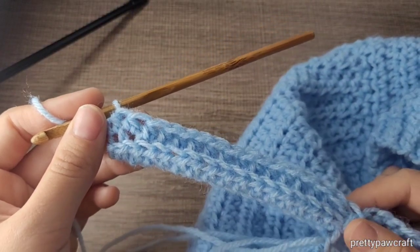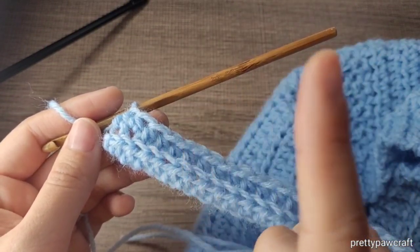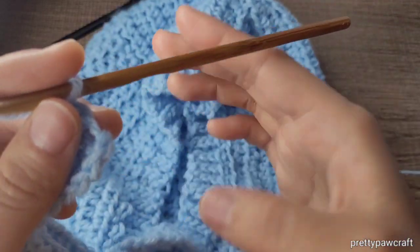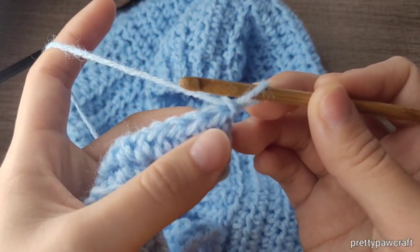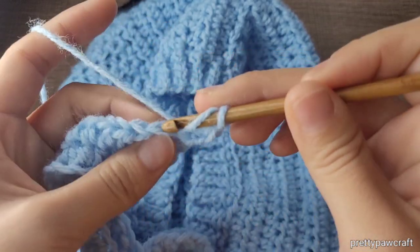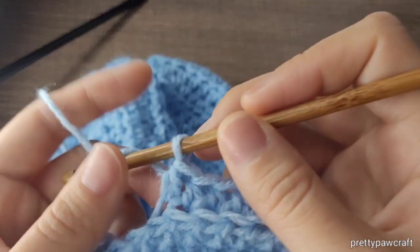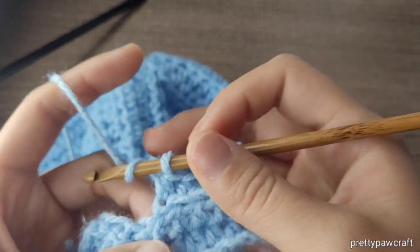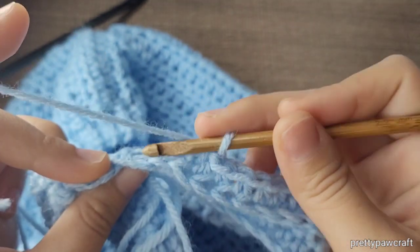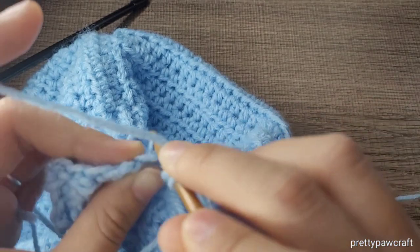Once you put your half double crochet in the back loop only in every stitch, you will have 16 half double crochets in the back loop only. Now turn your work and put a half double crochet in the back loop only in every stitch.